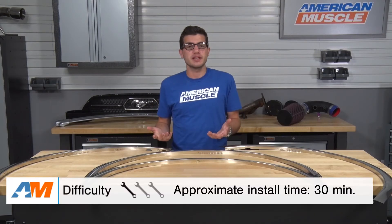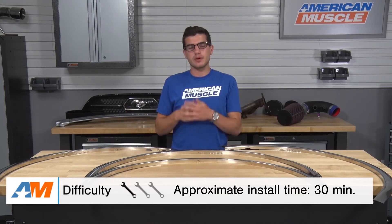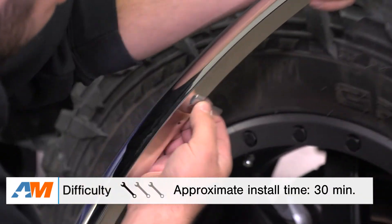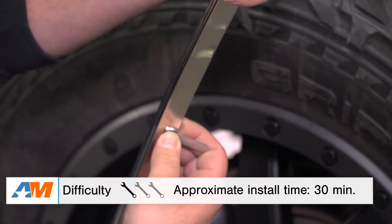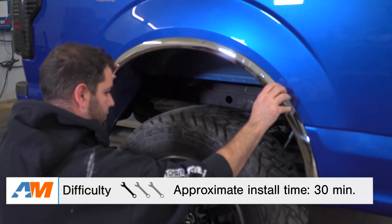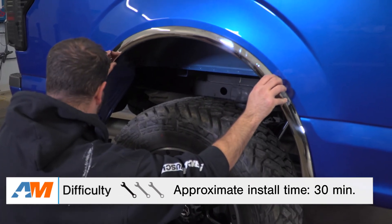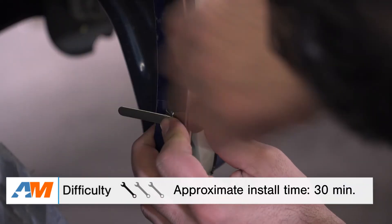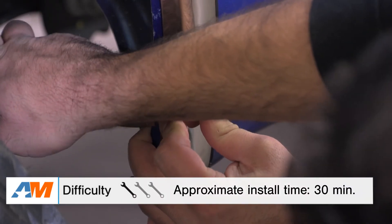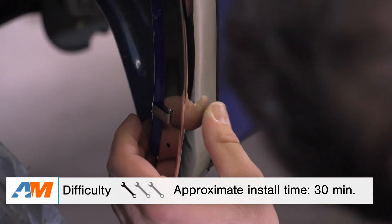For the easy installation method — for guys who don't want to make any permanent modifications and want the option to take these off without seeing drilled holes — all you need to do is take the seven hooked clips and place them through the pre-drilled holes on each fender trim, pulling them through the other side with a pair of pliers and bending them back toward the inner wheel well. Once secured, repeat the process for each fender trim. This gets a one out of three wrenches on the difficulty meter — something you can complete in about 30 minutes tops.